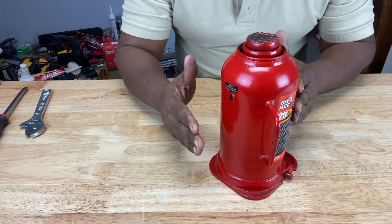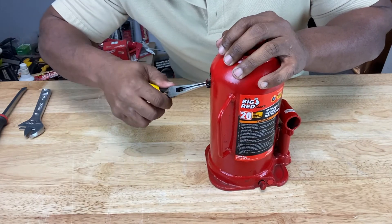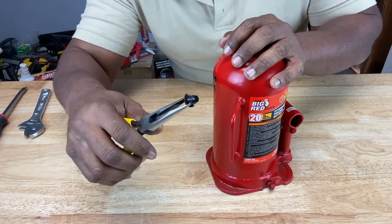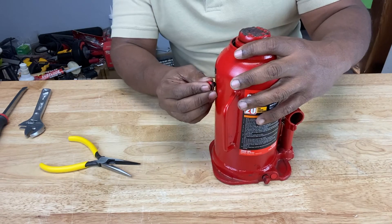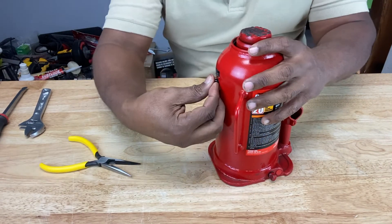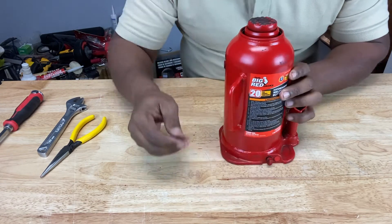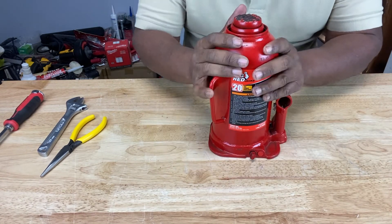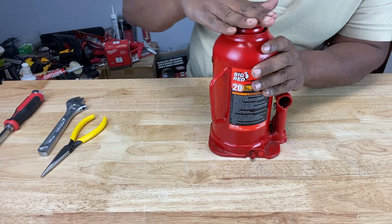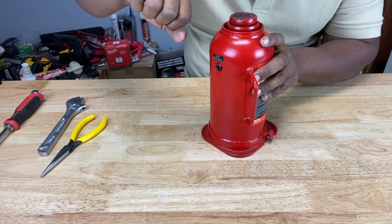If you want to add oil to your bottle jack, simply remove the oil plug, take a funnel, put it in the hole, and add oil. If you want to replace the oil, go to the release valve and turn it four full turns counterclockwise, then remove the plug, turn the jack on its side, and let the oil drain out. After that, position it on level ground, make sure the saddle is all the way down, put a funnel in the oil plug hole, fill it with oil, and then replace the plug.